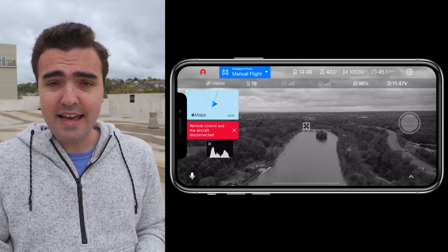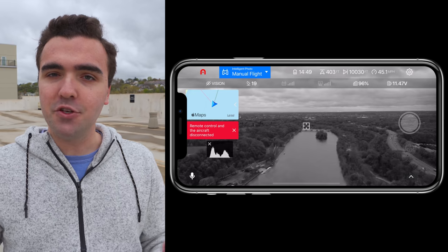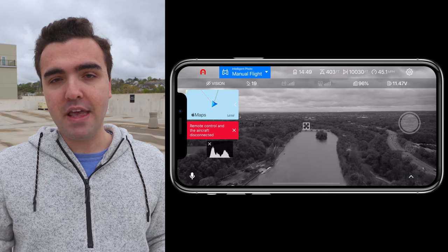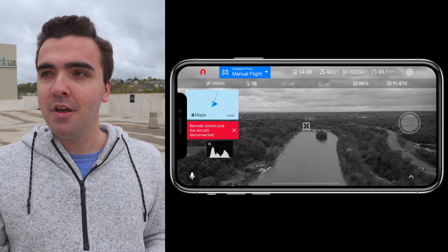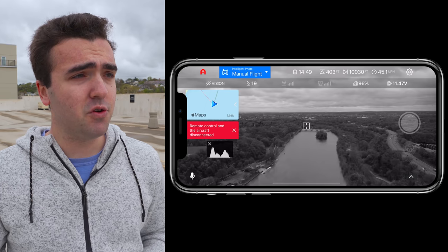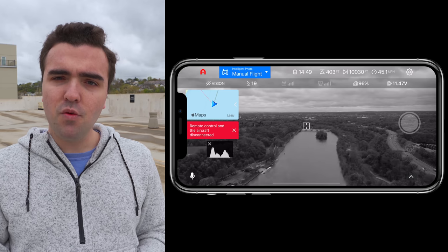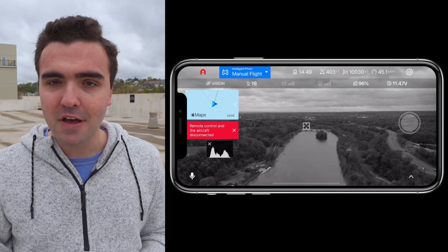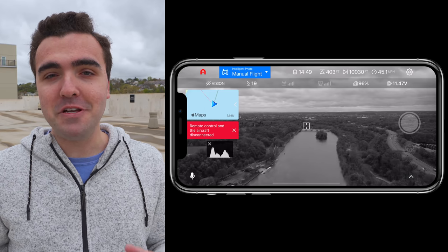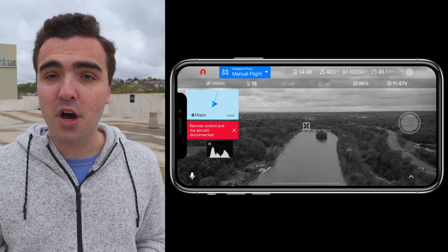We'll see exactly how long it takes to reconnect. With DJI drones, return to home is very reliable. I've used other drones like the Skydio where return to launch can be a little finicky, but from what I've tested so far with this drone, the return to home works really well. I think we were on about 70% battery, so about two miles takes down roughly 15%. With its massive 7,100 milliamp-hour battery, this drone is going to be able to fly for a really long time.